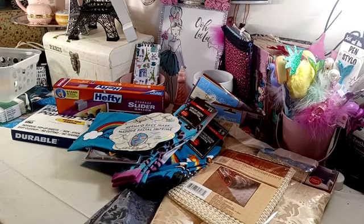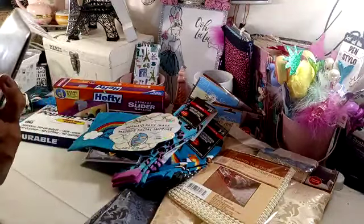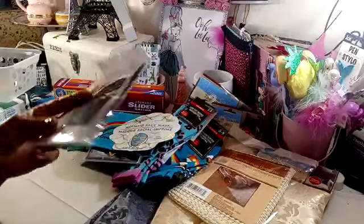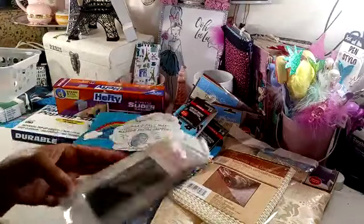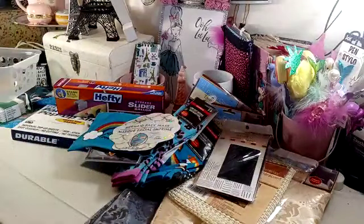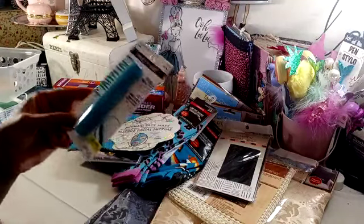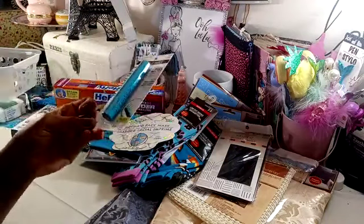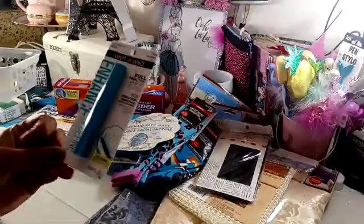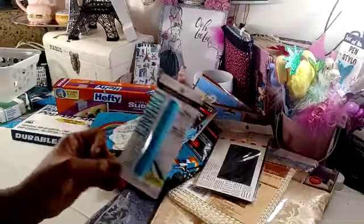I grabbed this wrap cap — it's a bonnet — and it's supposed to help prevent breakage of the hair. It's supposed to work the same as a satin pillowcase, pretty much. So I went ahead and grabbed that for me. I also got some mascara. I actually like this — it's the Wet n' Wild Mascara, Mega Wear, in the Very Black. It is a repurchase. I've actually picked up quite a few of these in the past, and I'm finally running out, so I grabbed one.